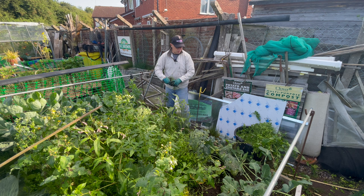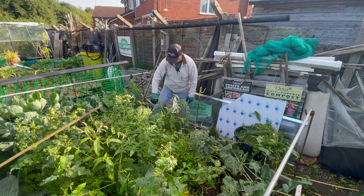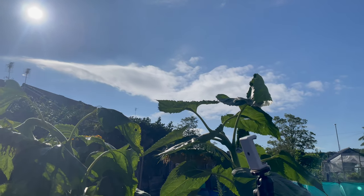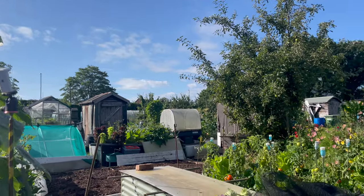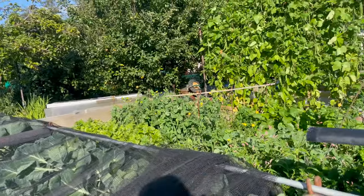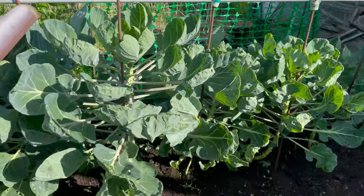Where I've got brassicas that have gone over - like the calabrese which had about four attempts at flowering - I do like to get the roots out because it stops or reduces the chance of any club root forming in the soil for future crops. As I mentioned earlier, as soon as the sun appeared the cabbage white butterflies came out too - we've just had a low fly-past of a couple. Rather than battling to keep them out while weeding, I'm just going to pop the net back over.